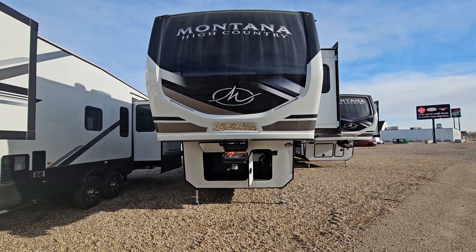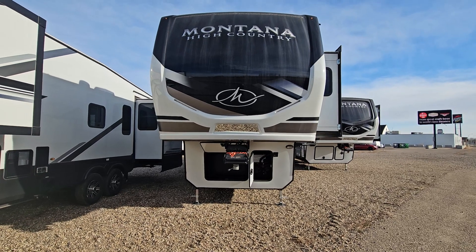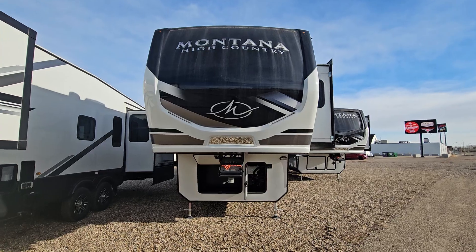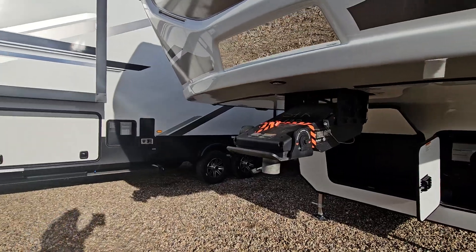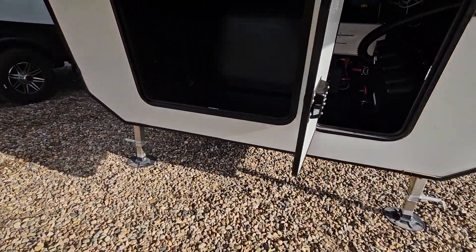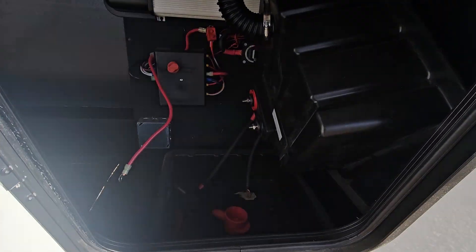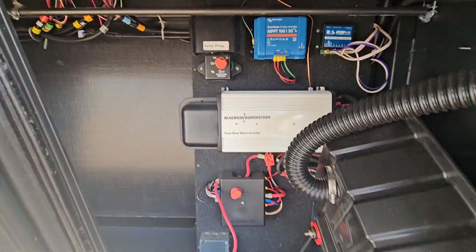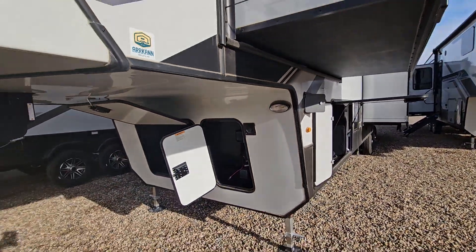Good morning, this is Cherie from RKN RV and this is a quick walk around of our Montana High Country 385BR or bunk room model. We're starting here with our front cap, a solid fiberglass front cap with LED strip lighting. Your back up mirror here with your Road Armor fifth wheel hitch. Right up front we have additional storage compartment as well as the area for your battery package, the battery disconnect, and a pure sine wave inverter. This unit comes equipped with the 440i solar package.